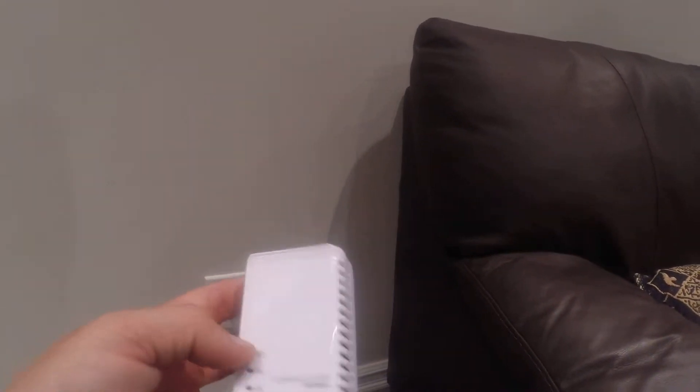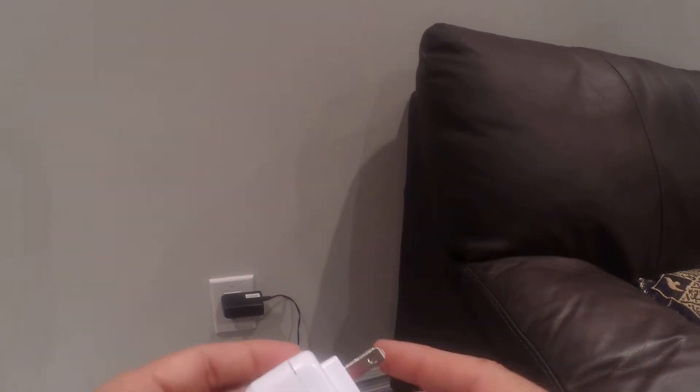Hi there, just making a quick video for the HomePlug PLC adapter. When you get your adapter, you'll see that there's a network ethernet port at the bottom, the prongs to plug it into your power outlet, and your three status lights.